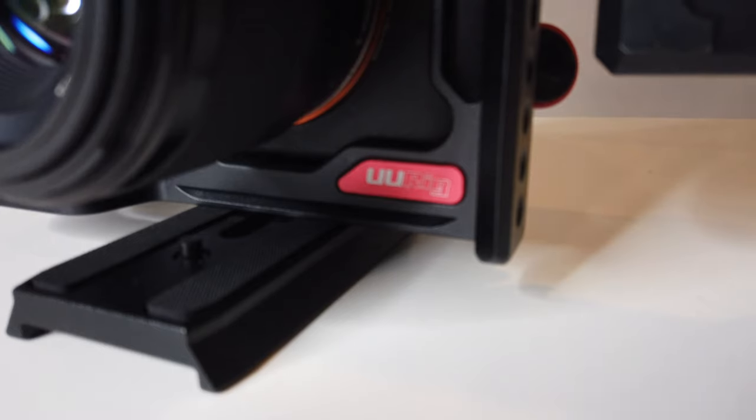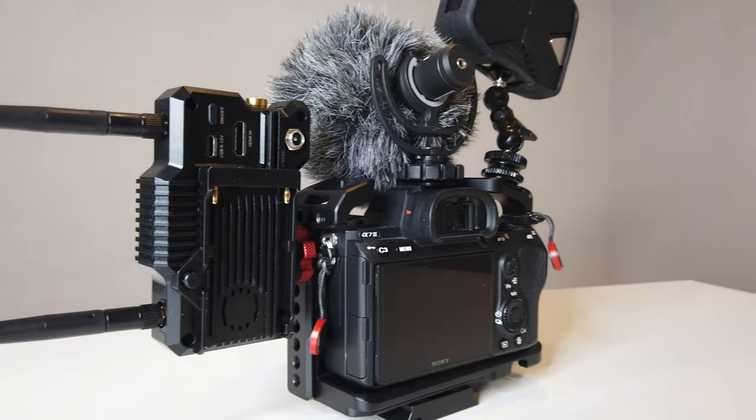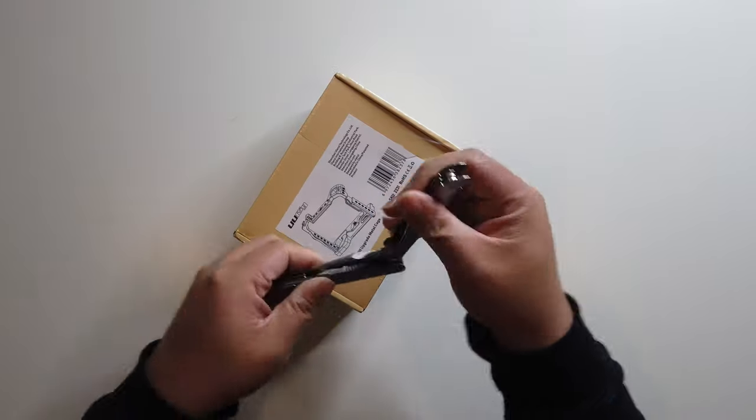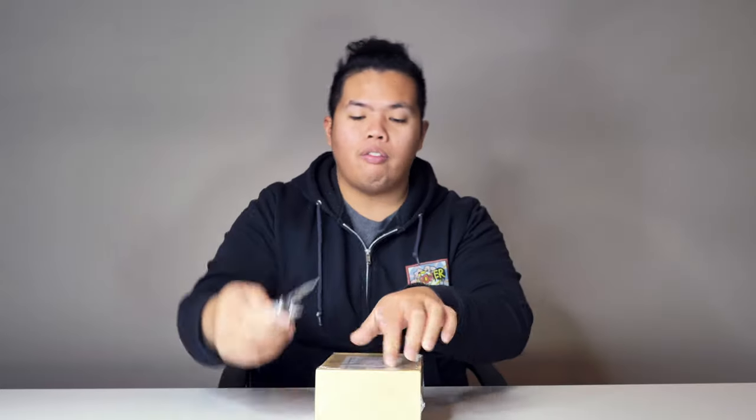Make sure to hit the like button so we can beat that YouTube algorithm. Today we're looking at the UURig for the Sony A7 III — it's a metal cage, apparently an upgrade metal cage for the A7 III. Let's go ahead and unbox this and open it up to see how well it fits on our A7 III.